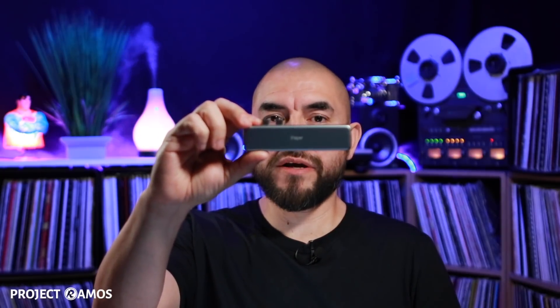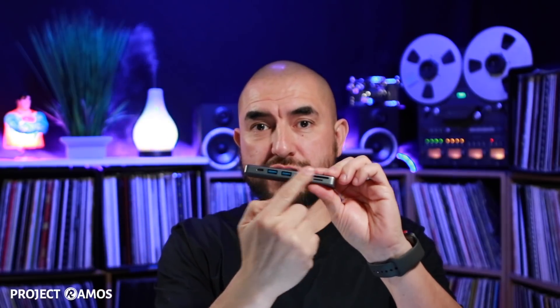That completes our test of the iHapper 7-in-1 USB-C hub. Starting with the USB 3.0 ports — all three performed exactly the same. They were able to transfer our 2.65 gigabit file in 29 seconds. Of all the hubs we've tested on this channel, that has been the fastest performance when moving a file from an external portable hard drive to the desktop. This hub matched that best performance.